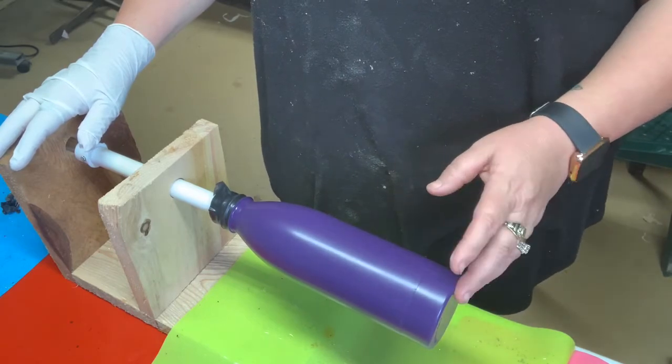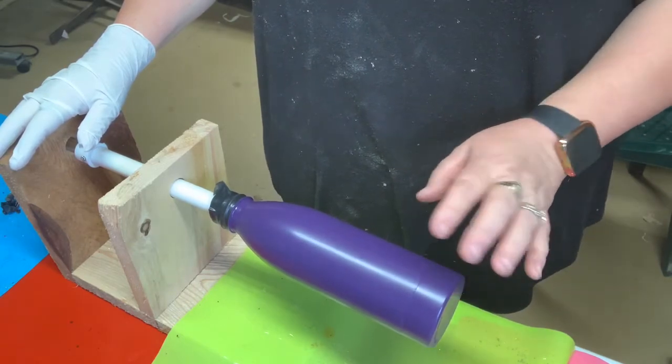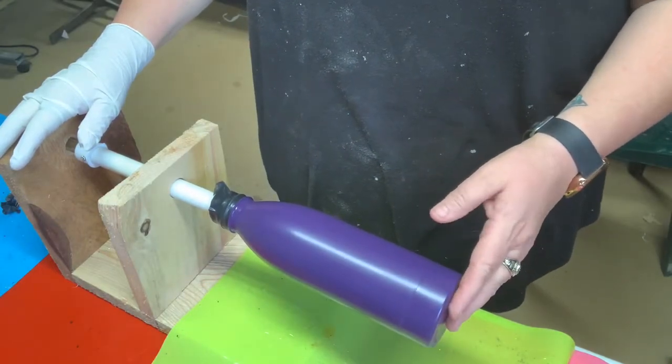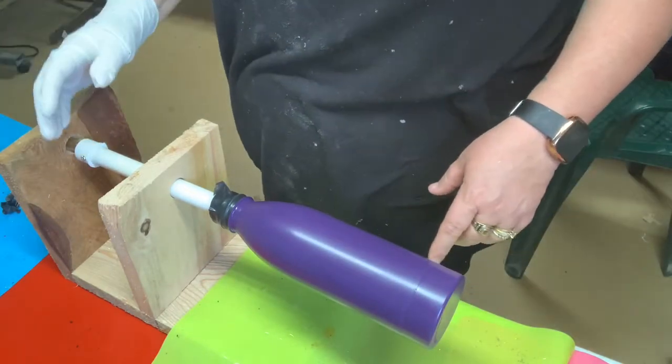You can watch my other video to see how I get these ready. This one has already been painted and has been drying for a day, so now we're going to put the epoxy on.